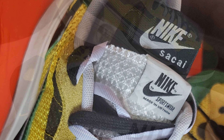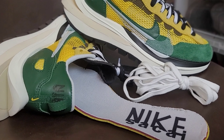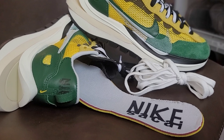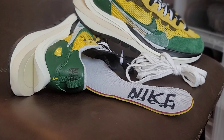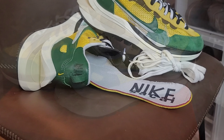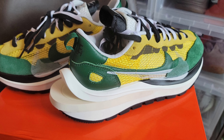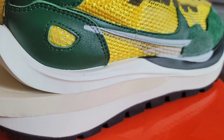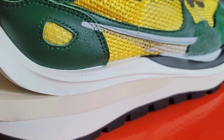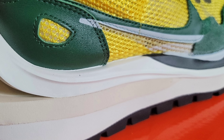Pulling out the insole, it has a standard Nike insole with Nike Sacai co-branding in black stamped at the heel portion. The upper of this Vapor Waffle sits atop a unique midsole. The top midsole is painted white halfway around, then going to the forefoot it is painted in black.